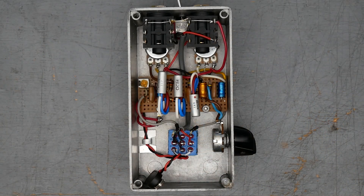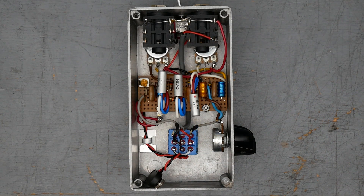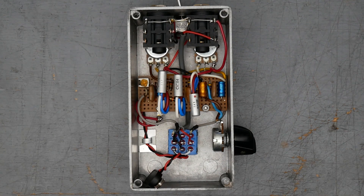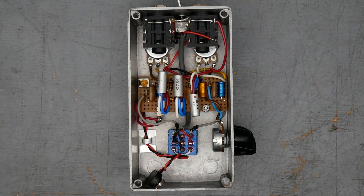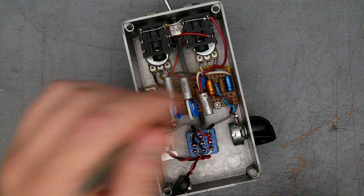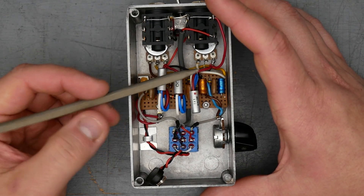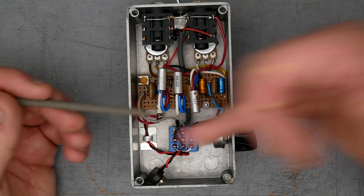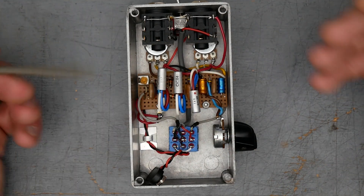Here's the inside of the Acid Fuzz Mark II Mini. First thing we can see — we have not really a PCB per se, but what I would call a proto board or strip board style build. There are strips of copper running across that connect the rows, and you connect components across different spots in rows, and often you'll break the copper rows on the proto board in order to make circuit connections.